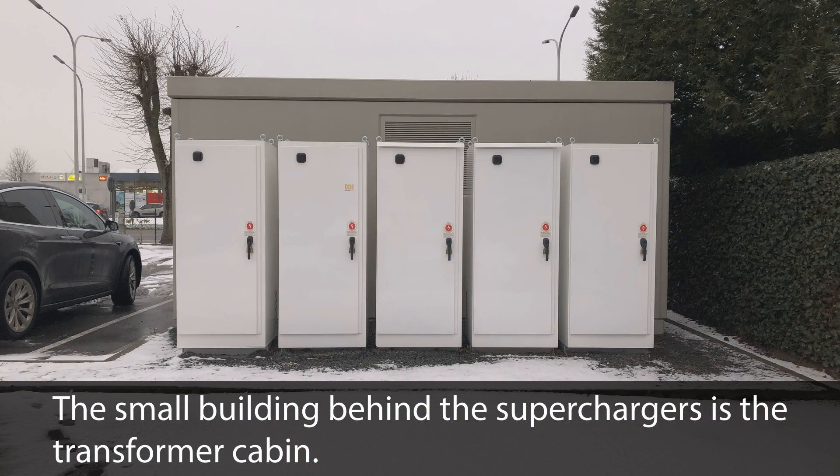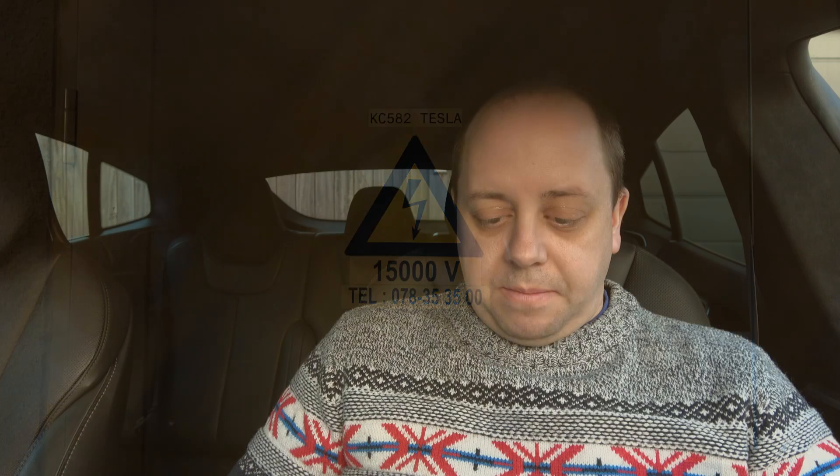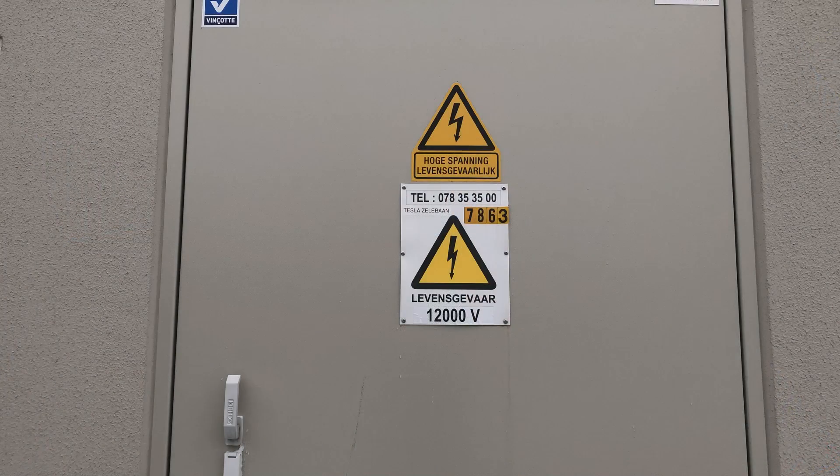This is the industrial-level power coming in, and then you have a transformer cabin located at the supercharger site. The exact voltage depends on which power line it's tapping into. For example, the one in Arzelaar near Antwerp has a 15,000 volt input, while the one in Lokeren, which is close to me, gets 12,000 volts — a different kind of line. That's how the power gets to the supercharger.